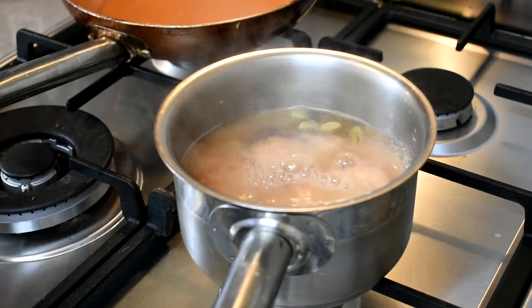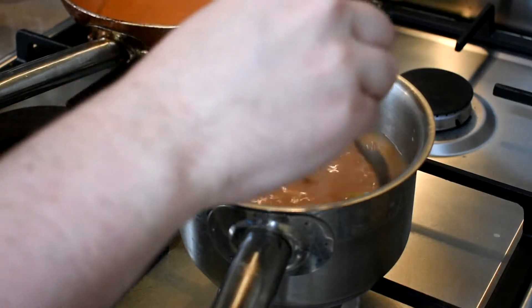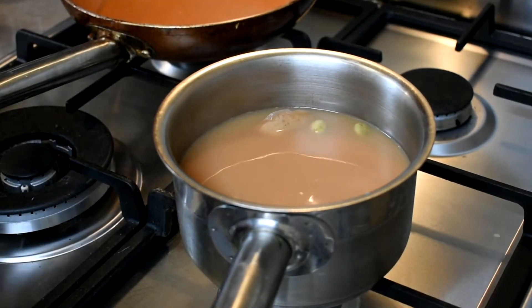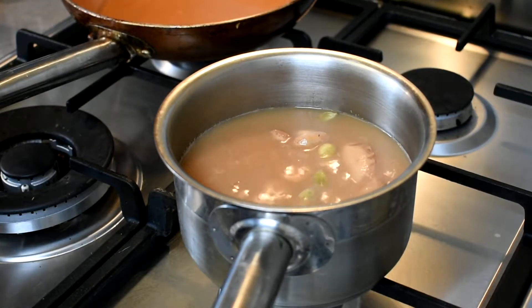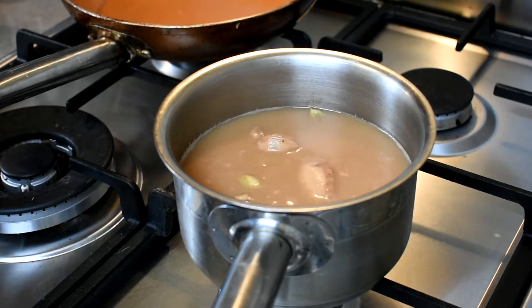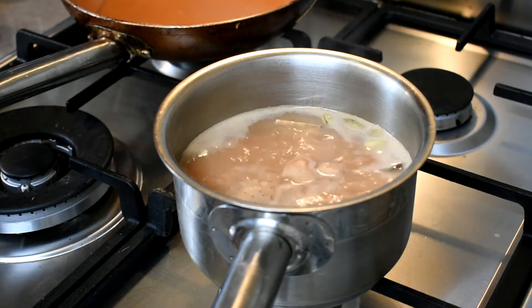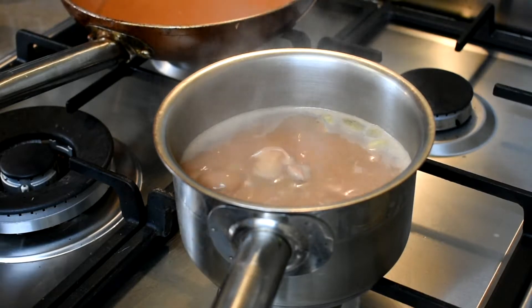Add however much milk you want. That looks like a good colour — I prefer mine a little bit dark. Taste it and see how it goes for you. That is quite nice, but it does need to be a little bit stronger, so we're going to reduce it for a bit and just increase the flavours. I'll put the heat on low, and while that's bubbling away, we're going to have a look at our eggs.